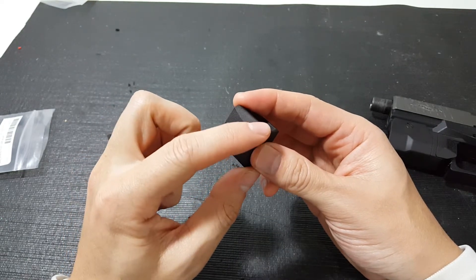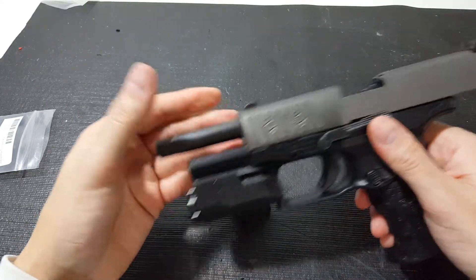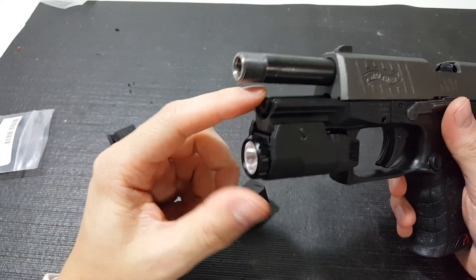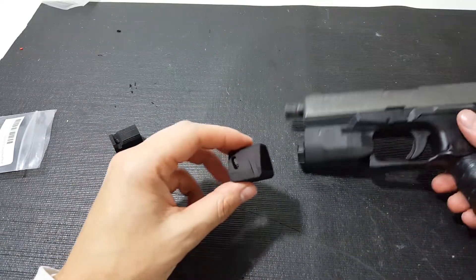And you can kind of see there's this ridge here. This ridge is so that when the gun cycles and this outer barrel kind of rocks back a little bit, it doesn't get hung up on the spring guide rod here. So that way it'll cycle nice and smooth for you.